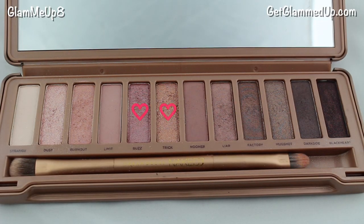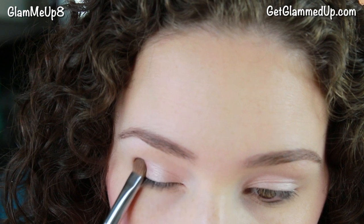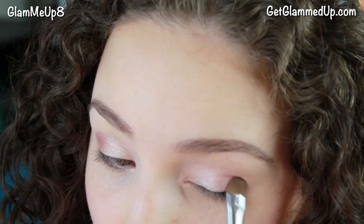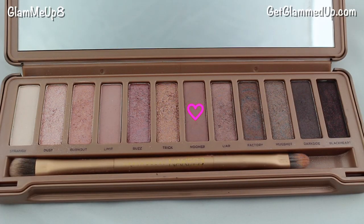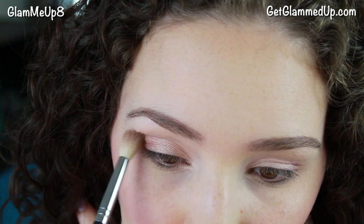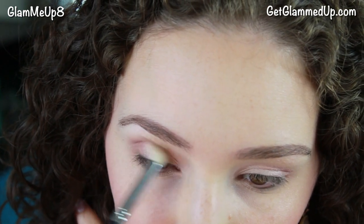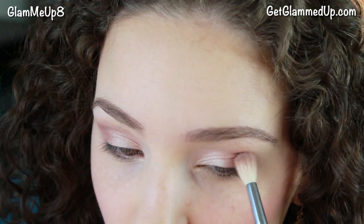Now I'm using my Urban Decay Naked 3 Palette and mixing the shades Buzz and Trick to create my own rose gold shade. I'm applying that using a smaller flat shader brush to the outer portion of my lid. Then I'm applying the matte mauve shade called Nude Nerd using a larger fluffy blending brush on the outer portion of my crease, dragging it into the inner corner using small windshield wiper motions back and forth just to blend it out and make it look softer.